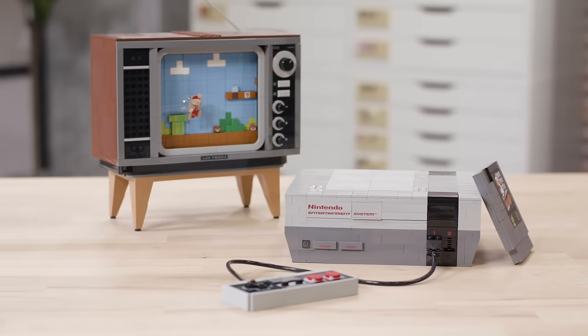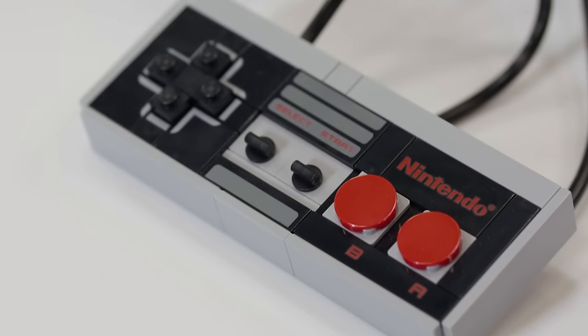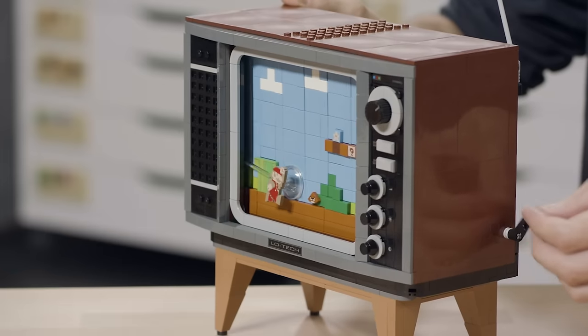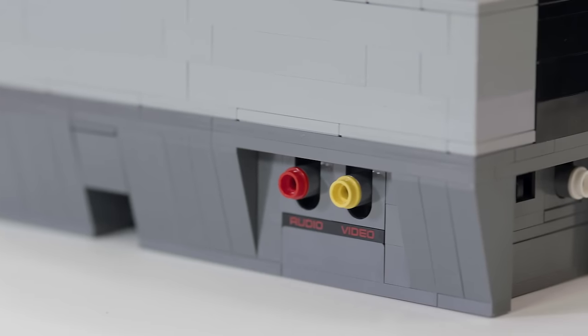The product is a replica of the 1980s Nintendo Entertainment System control deck. It comes with a game pack, of course a controller to play with, and a TV to play it on. And we tried to replicate all the minute detail, like the lip on the front of the lid, and of course all the ports around the control deck.